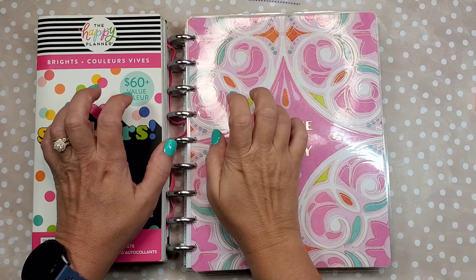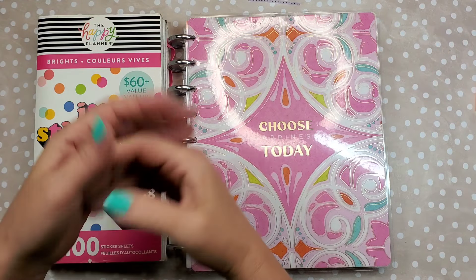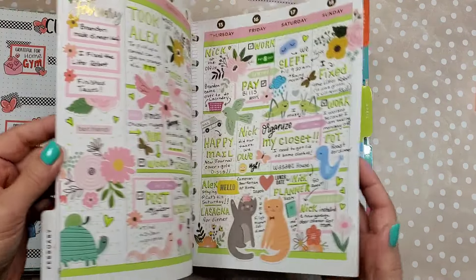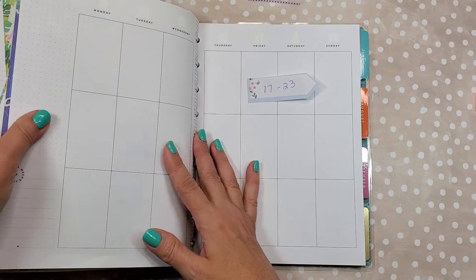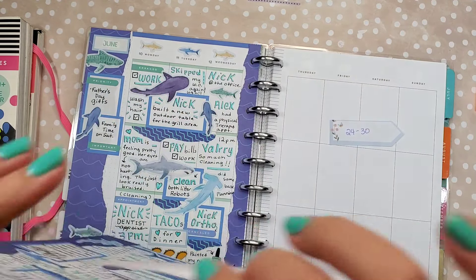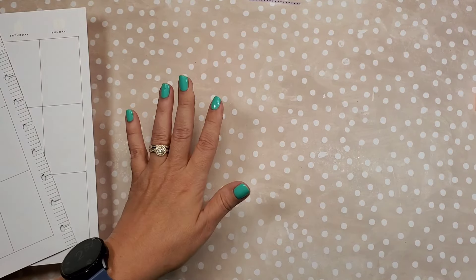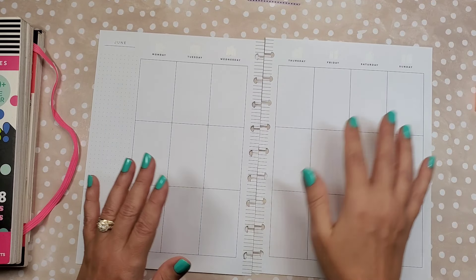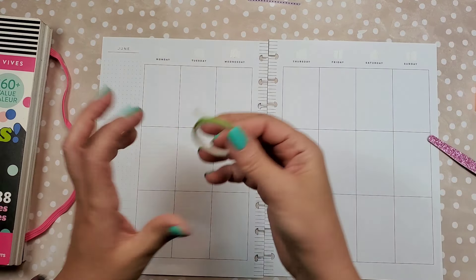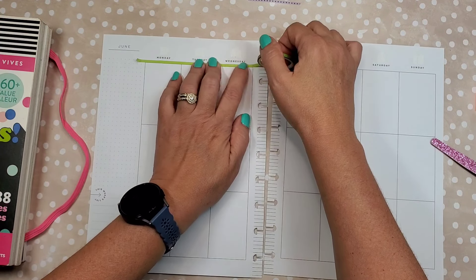Hey everyone, today we're going to do a spread that is easy for when you want something pretty but you don't have a lot of time and you don't want to put a whole lot of thought into it. I've been really behind in my memory planner — I'm gonna do a flip through of it as soon as I'm done filling it all in. This is June 17 to 23, so I'm still behind. I thought it would be helpful if I did a video showing what to do when you're short on time but you still want a pretty planner. This is just a very easy go-to spread idea.